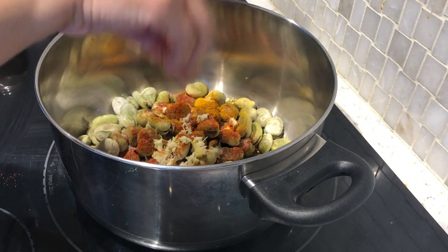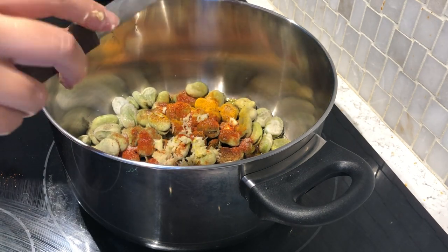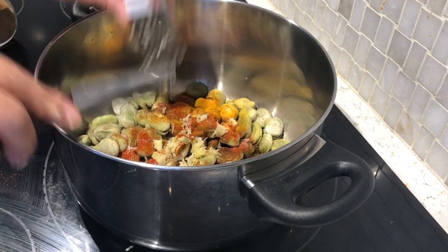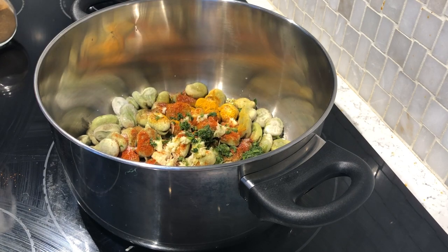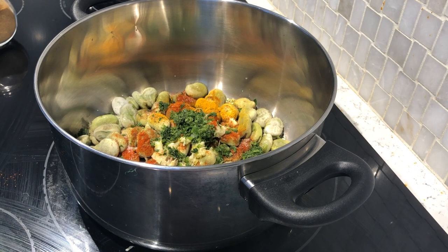Alors aujourd'hui on va voir ensemble des fèves faites avec une sauce tomate, qu'on peut préparer pour manger soit tout seul, ou accompagner avec la viande, ou du riz, ou bien des pâtes tout simplement. On aura besoin des fèves bien sûr — moi j'ai utilisé des fèves surgelées. J'ai ajouté le tout d'un coup, j'ai saisi un petit peu, et après ça on ajoute de l'eau. Je vais tout de suite parler des ingrédients.